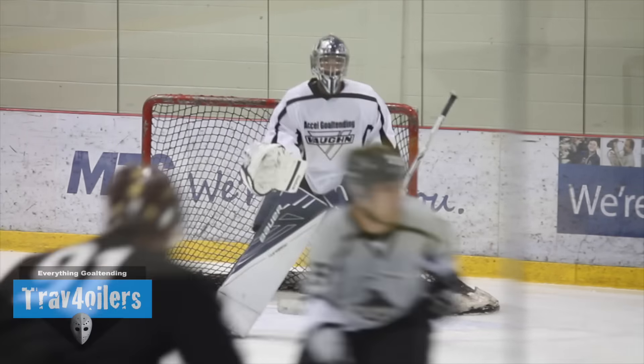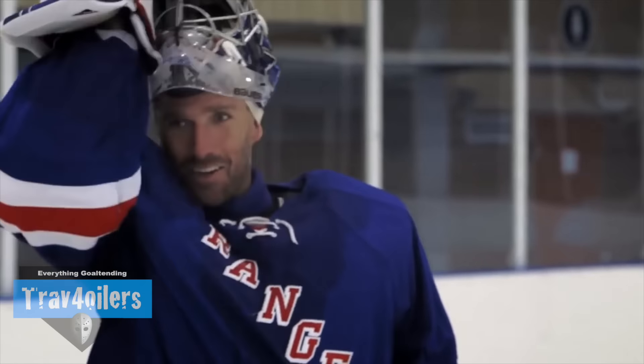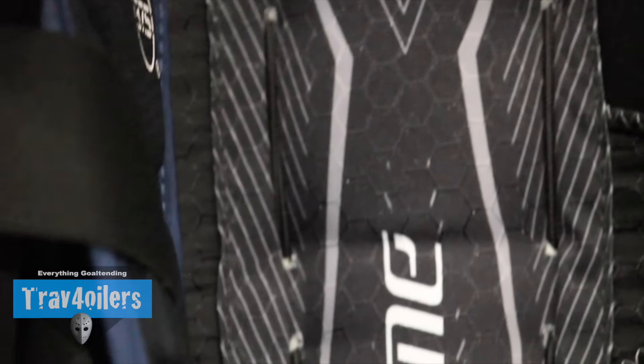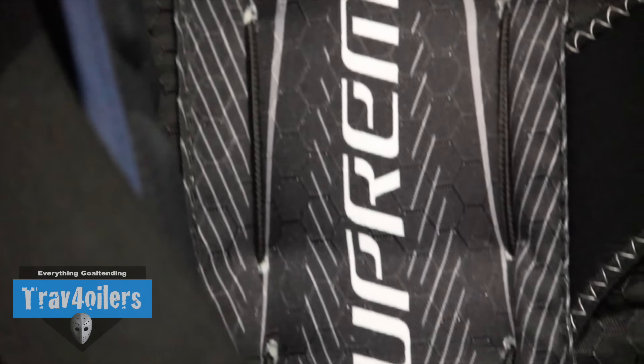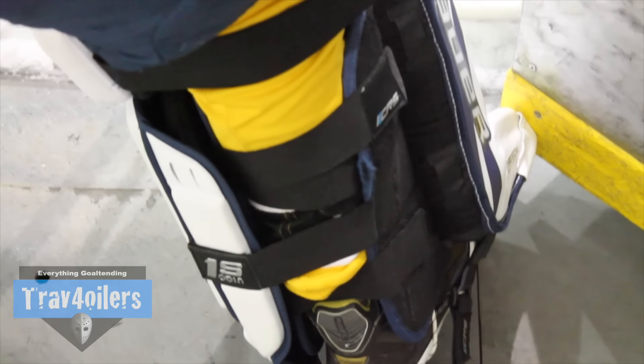On my first ice time, these pads slid so well that I was trying to hold back my pushes, because otherwise I'd send myself literally into the corner. These things will literally launch you in whatever direction you're going. It's a butterfly style pad with a flat face, so you can expect harder, longer rebounds — these things literally boot pucks out like pinball flippers. Bauer posted a video of Henrik Lundqvist showing how hard these kick out, and I'm telling you the video is the real deal, no editing, no smoke and mirrors.